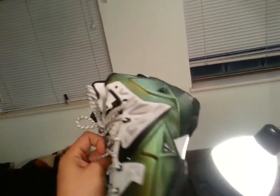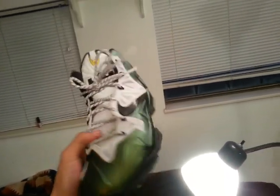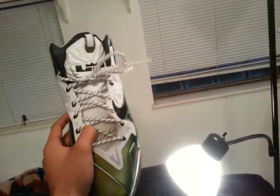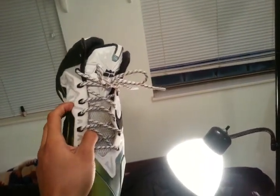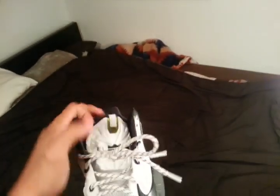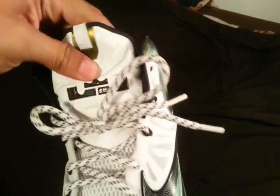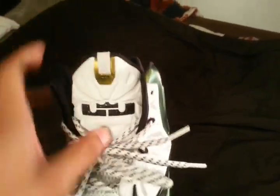It's a good thick material. The Hyperfuse feels good — it's very breathable, much lighter than the 10. The Flywire feels good. I like that they've made that a standard in all of their basketball shoes. The tongue impressed me — the tongue was very thick and has good design features to it. It kind of looks like a lion; if you could say that that's like the mane or whatever.